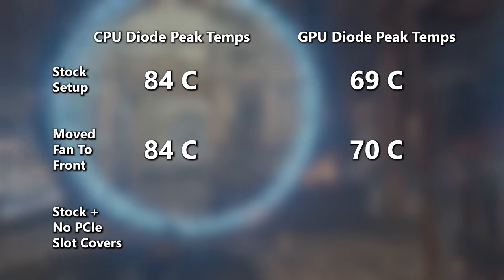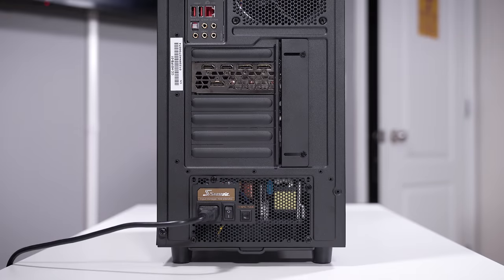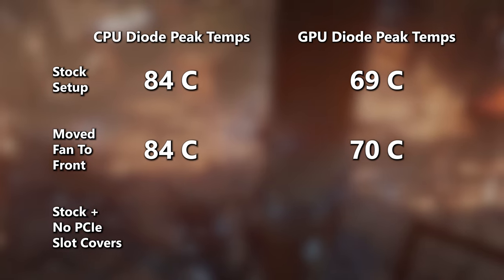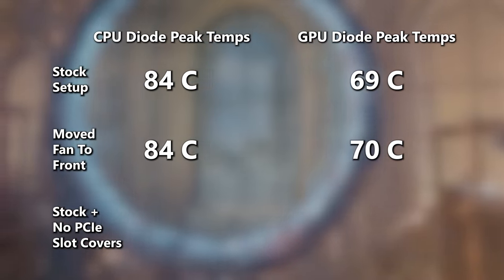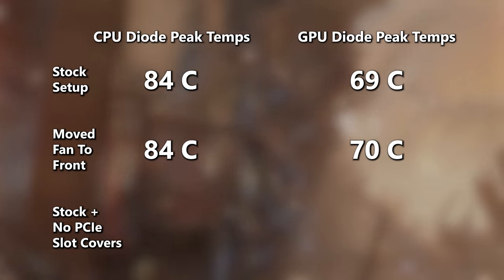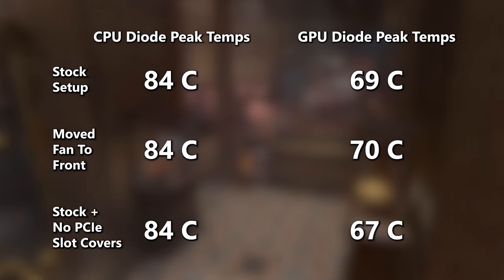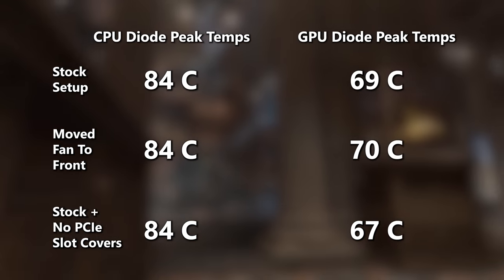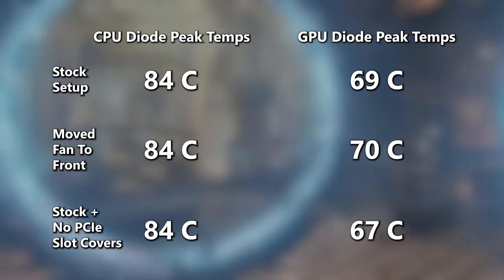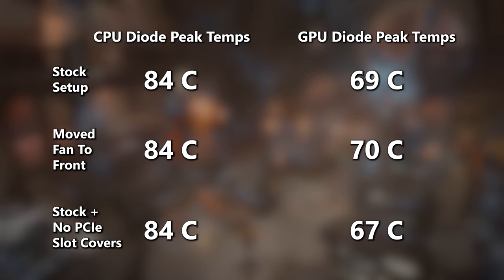For the third set of tests, I wanted to go further — reverting back to the stock setup with the front fan at the bottom pulling air toward the GPU shroud, but this time removing the rear PCI slot coverage. Remember, NZXT completely sealed this off to prevent passive air from entering from the back. But what I think this does in turn is prevent heat dumped by the graphics card from exiting the case efficiently — it just lingers and temps slowly rise over time. Removing all five remaining PCI slot covers and the cover next to the slots actually lowered GPU temps by two degrees Celsius, down to 67 degrees at peak.